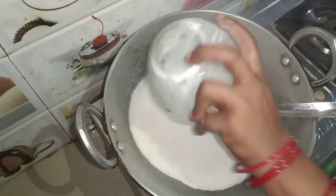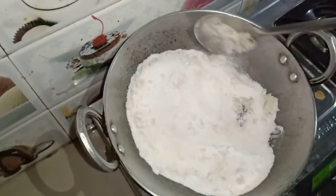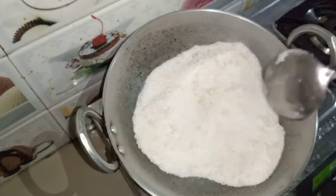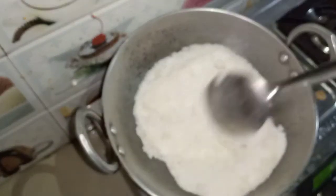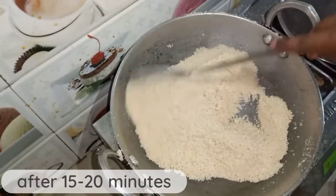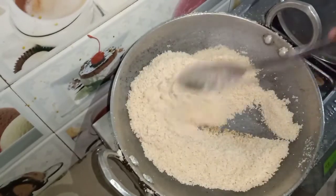We will cook on medium flame. We will take a lot of color — we will make a lot of color. You can see that we have 15-20 minutes to make it on medium flame. We have a little color change and our chawol has gone through the heat.